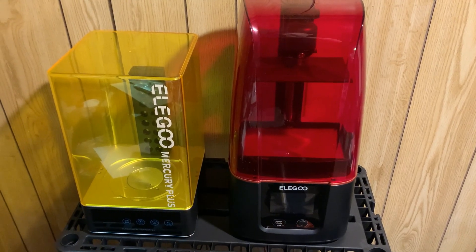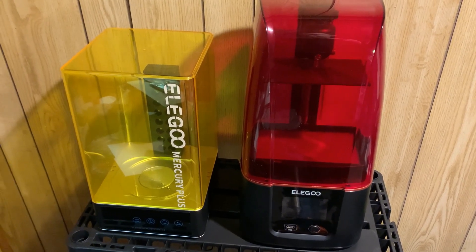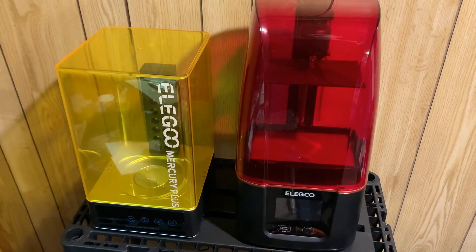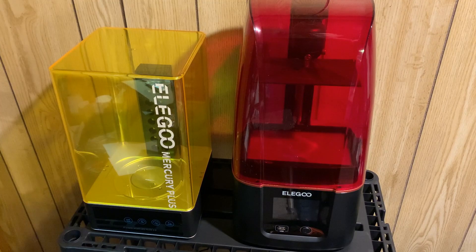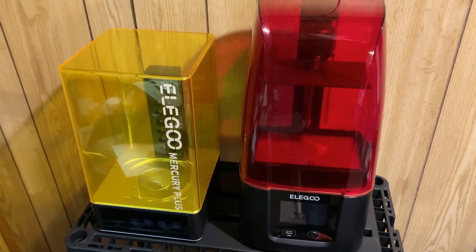Got myself a new toy recently — this is a 4K resolution resin-based 3D printer. I've already had a bit of fun just messing around with it, seeing what kind of detail it can do.